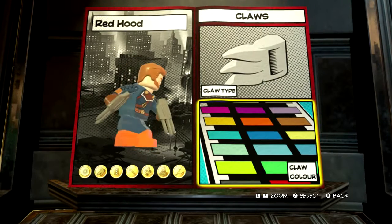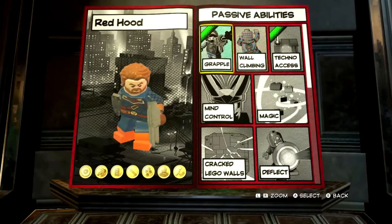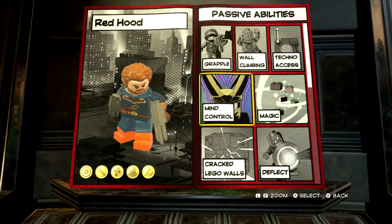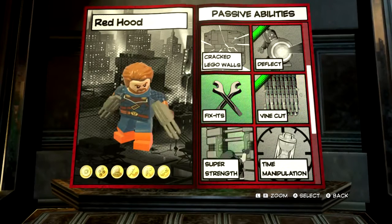So there we are — there's our Captain America, or Nomad. Now for set abilities: get rid of that, get rid of that, put deflect on, get rid of the fixes, and put vine cut on.